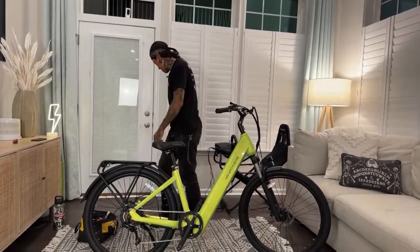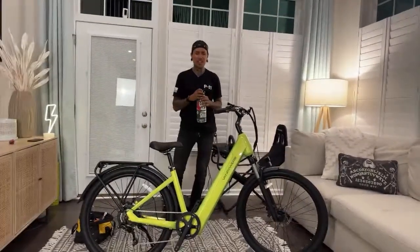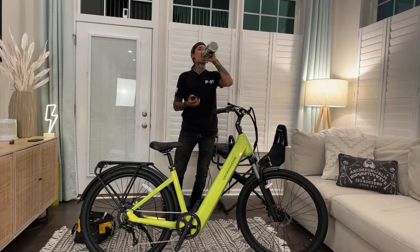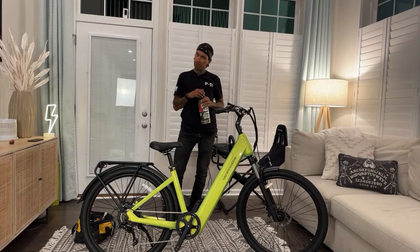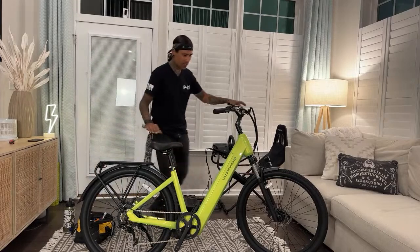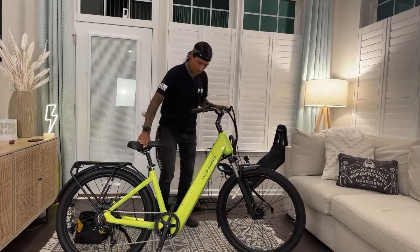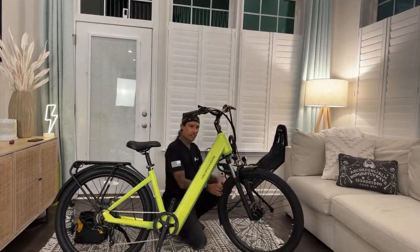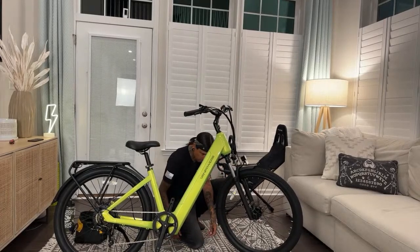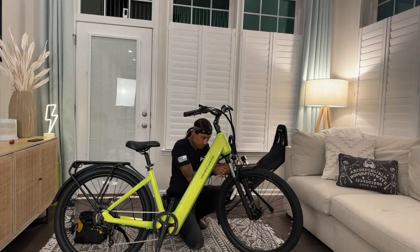Let me get a sip of some agua — I'm thirsty. I'll answer some comments while I cool down. It starts getting sweaty with Shreddy. Any questions, guys? It doesn't even have to be e-bike related — ask anything. Is it going to be too tall for Dee? We'll see — that seat looks like it goes well. Dee, your pants match whatever color this is! I match — it actually matches my outfit perfectly.